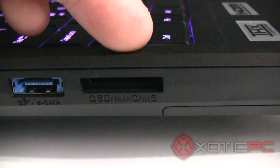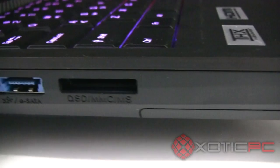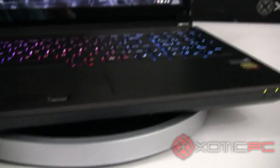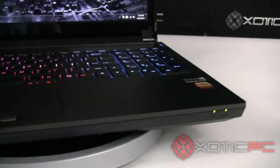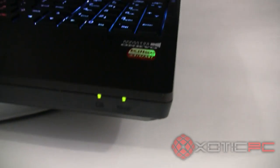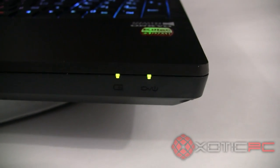There's a standard 3-in-1 card slot reader with all the standard card types in use today. As we swing around to the front, you'll notice it's pretty clean in its look — they don't do a lot of fancy stuff with vents or lights. There are just a couple of indicator lights for battery, power, and whether or not we're plugged in.